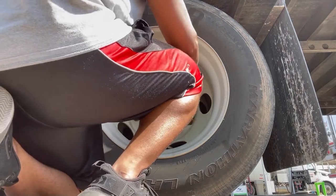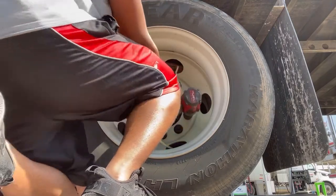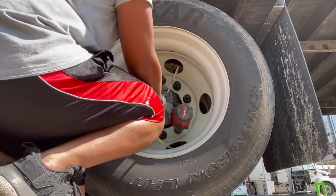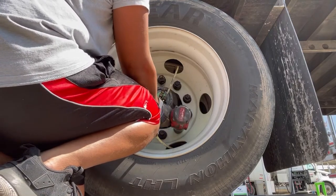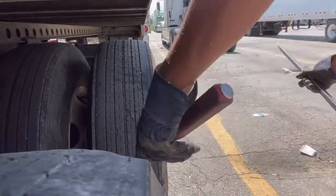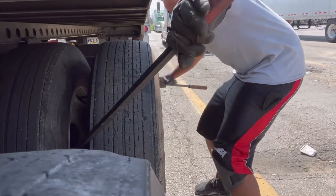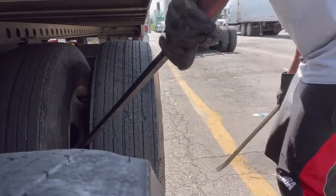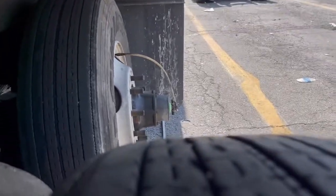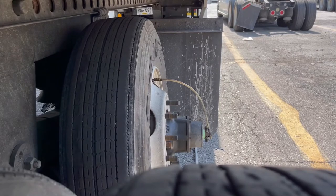After loosening the threads on here, what we're going to use next is a 3 and a quarter inch impact wrench made by Milwaukee. I do have the biggest battery that you can find that comes with it. If you just use your typical small Milwaukee batteries or even the medium size, it might work, but the bigger battery will obviously have a lot more juice. It really is a breeze to take all these off with this tool — no special muscle needed.